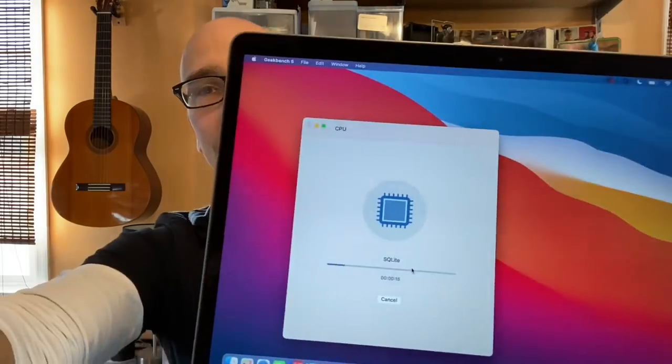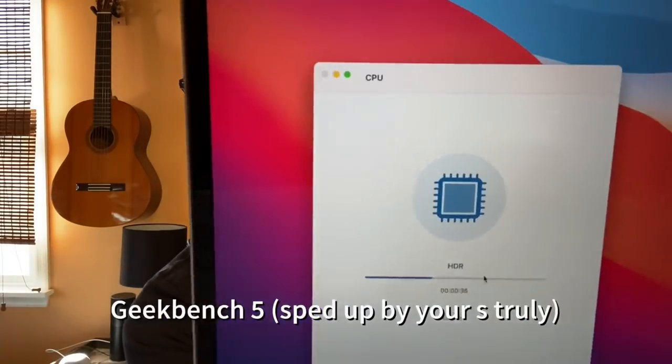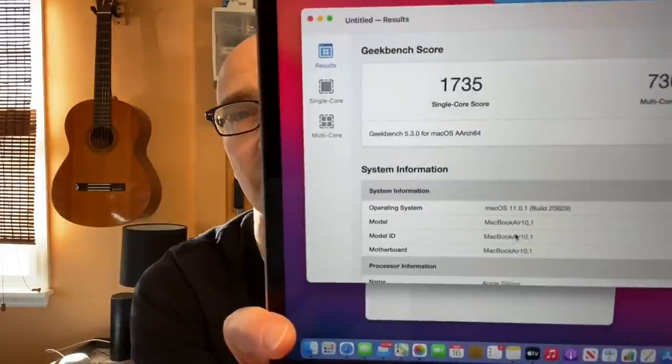The M1 chip is ARM-based, but the performance is not mobile — it's something much more. It's clocked at 3.25 gigahertz and is literally blowing away the benchmarks, not just for mobile systems but for previous MacBook Airs based on Intel CPUs. Let's put these numbers in context.